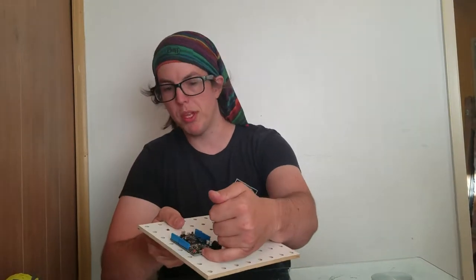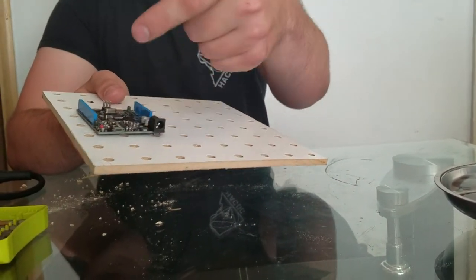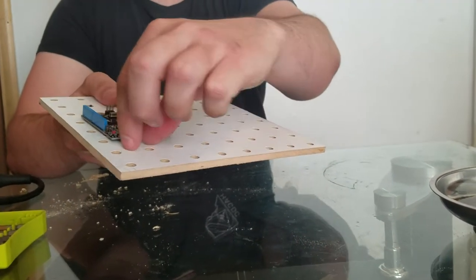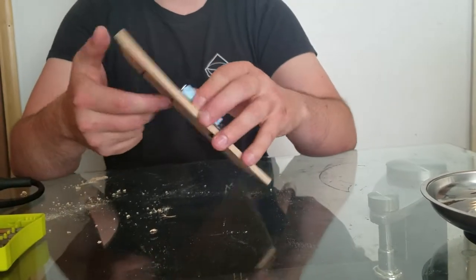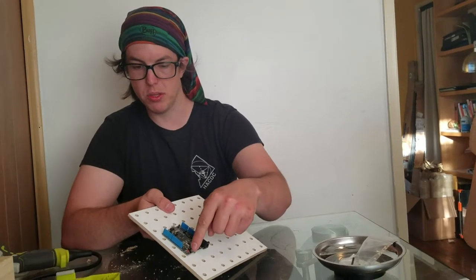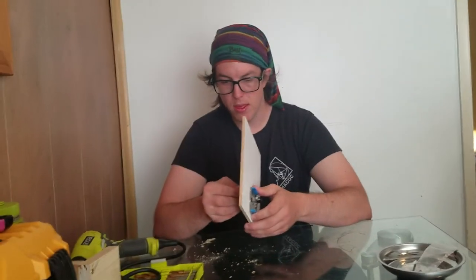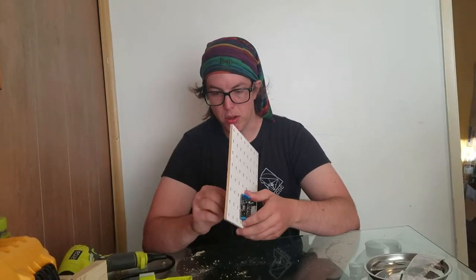We want those spacers because when we plug things into this USB port right here, we want some space for the plug to come in and out. If we don't have that space, I've had that little thing snap off before because people push and then there's a lot of pressure applied sideways onto it. So we're going to take out these two bolts so that we can lift up the Arduino.